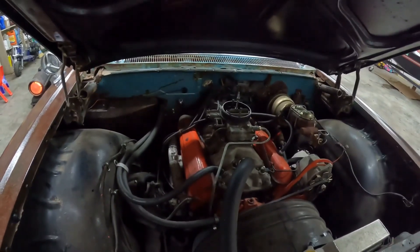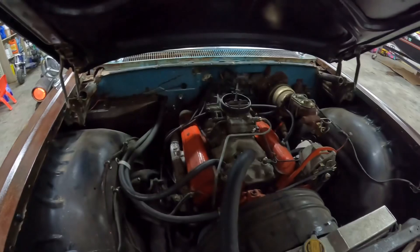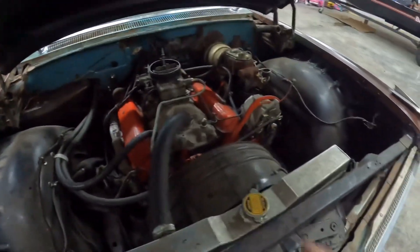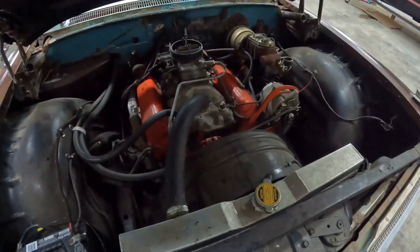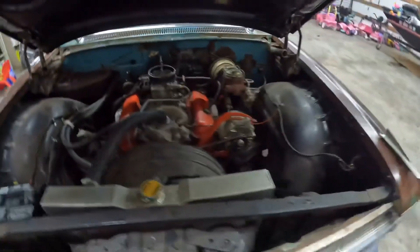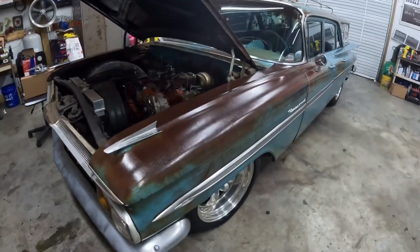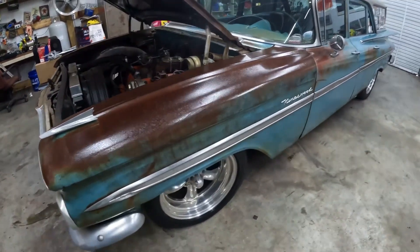I'm going to get the distributor put in it, throw the starter on it, the wires, and kind of button up a couple little things. The heat gauge wire is broke — I won't fix that today. I've got to get an overflow tank for it. Just little things where the car has been sitting; I'm just trying to get it to where I can drive it. I'm not so much concerned with the interior right now, though I do want to get around to that at some point.